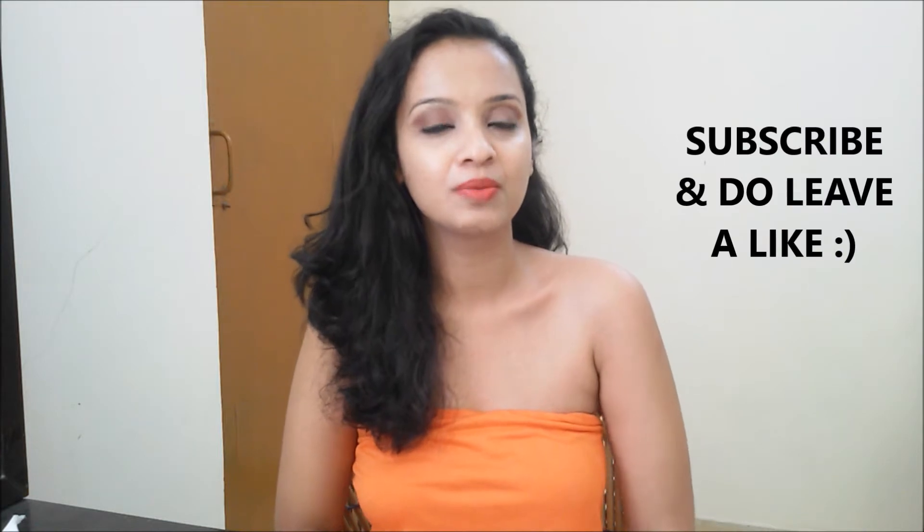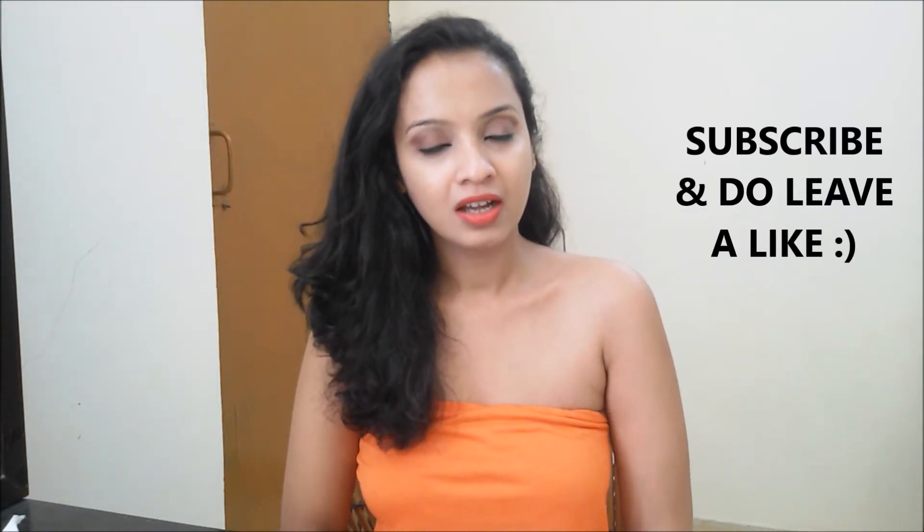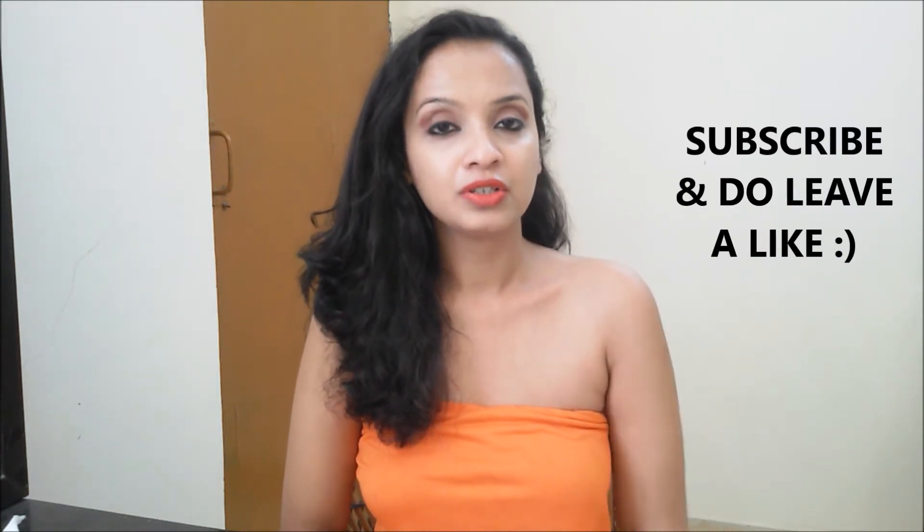Hi guys, namaste, welcome to Nayan Mentions. Before getting into the video, please subscribe — your subscription is very important for me. Hope you all are doing fine. Before getting into the video, please have a look into this clip; it won't take more than a minute.